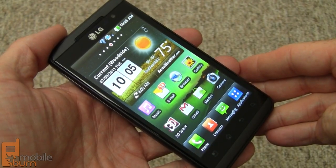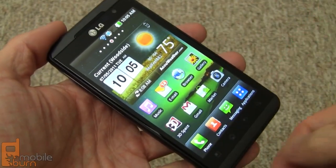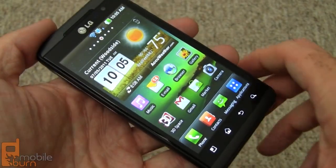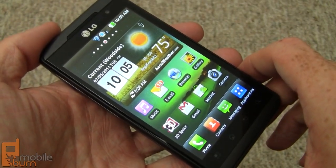So here we have the Optimus 3D. You can see we've got a 4.3-inch display and it's 480 by 800 pixels. Touch-sensitive buttons down at the bottom. It has a 3D-capable LCD — no glasses required, and I'll show you a little bit more about that later.